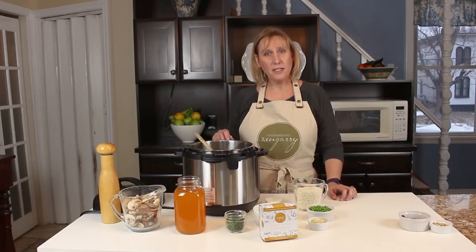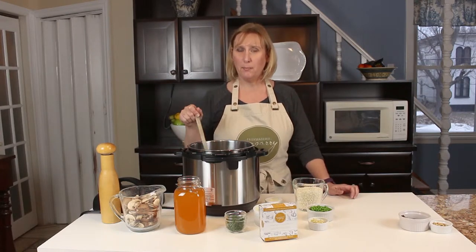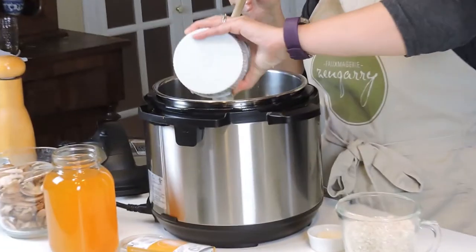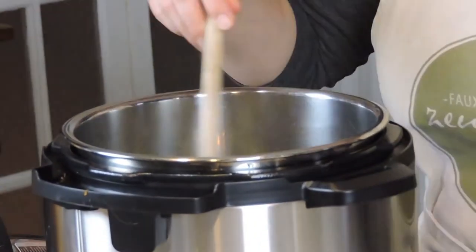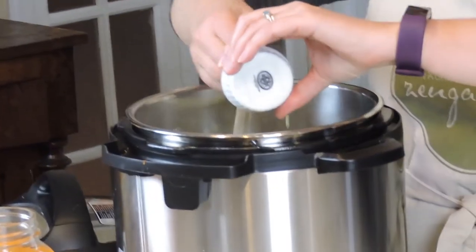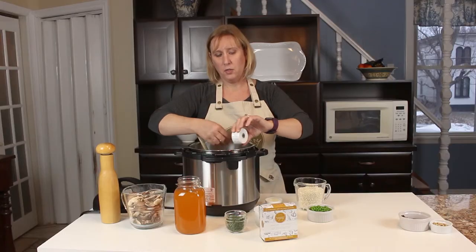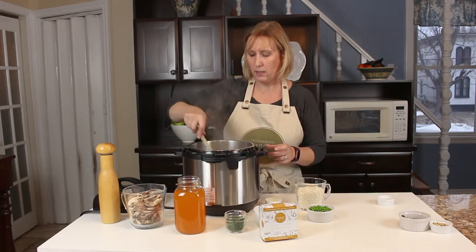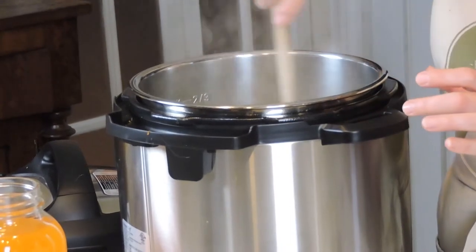We've set our instant pot to sauté and added in about a tablespoon of vegan butter. We're gonna sauté one yellow onion, minced, until it's translucent, and then add in your garlic. Keep stirring — you don't want your garlic to burn. Give it about one to two minutes after you add the garlic.